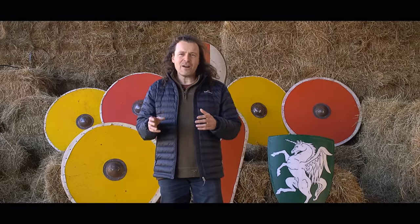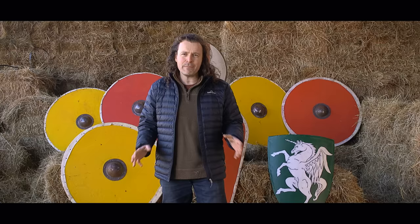Shields are part of the medieval warrior's equipment. They obviously defend you from the slings and arrows of the enemy. There's about 400 years of the evolution of the shield on display behind me. But why did they change? How were they used? And how did their design reflect what the warrior would be doing on the battlefield? Let's try and find out.